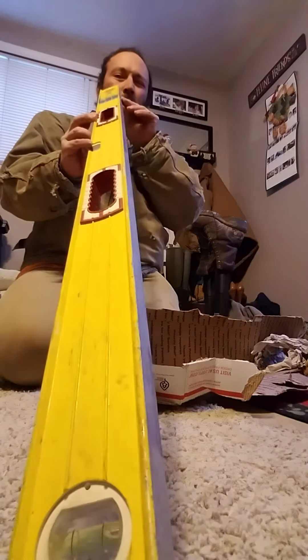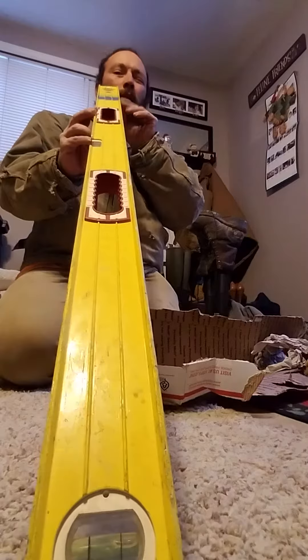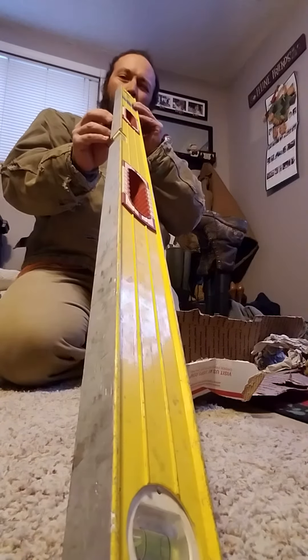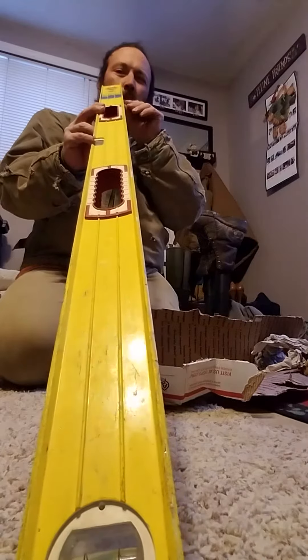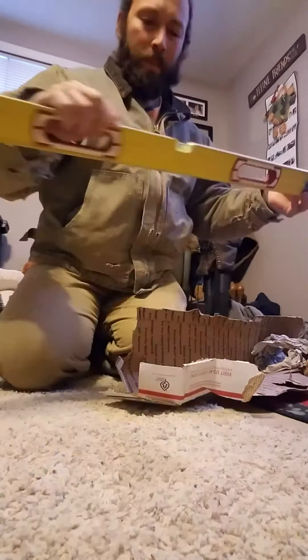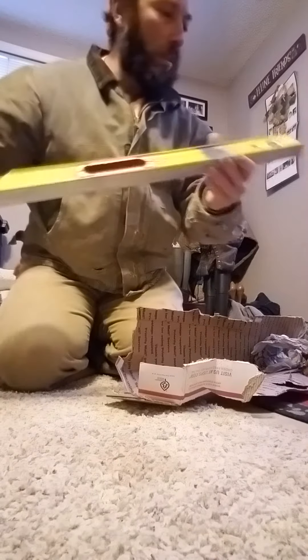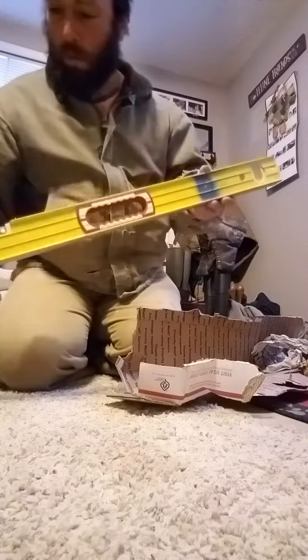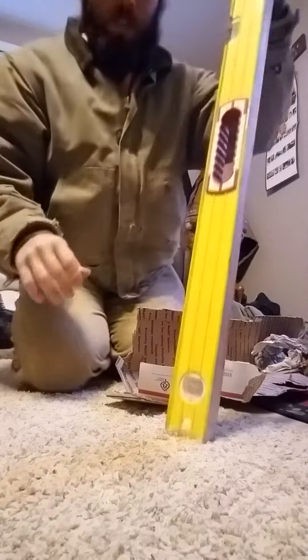It doesn't look bent. Maybe just a little bit. Seems like it's in pretty good working order. So now what we gotta do is check to see if it's still good.